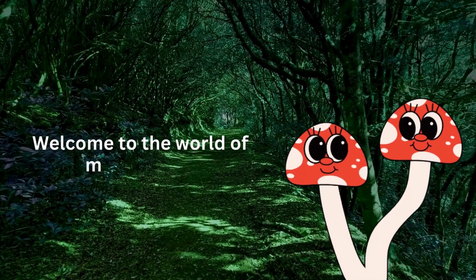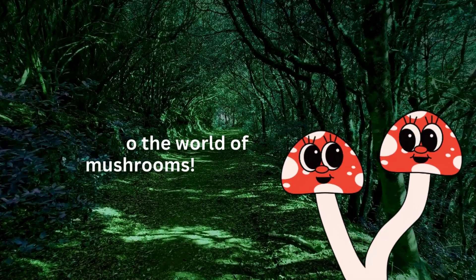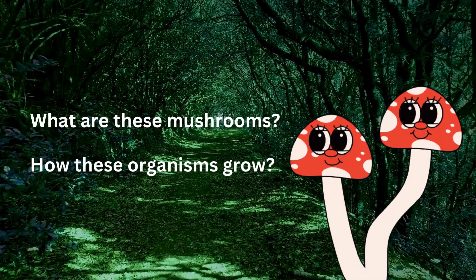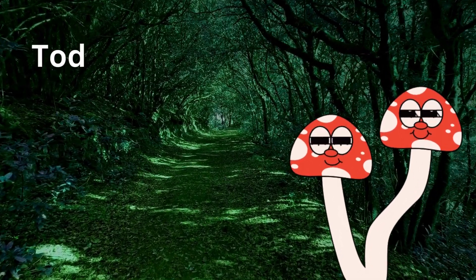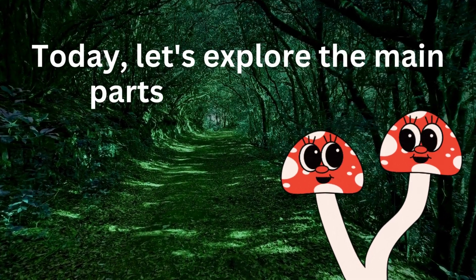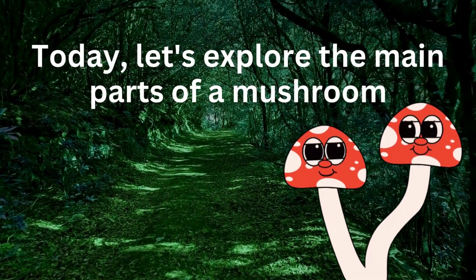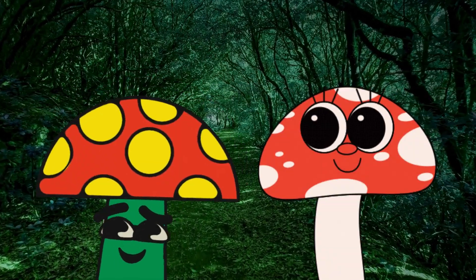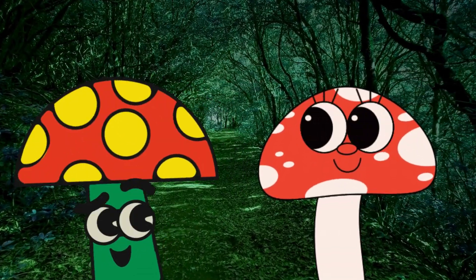Hello friends. Welcome to the fascinating world of mushrooms. Have you ever wondered what makes up a mushroom or how these incredible organisms grow? In today's video, we'll dive into the key parts of a mushroom, breaking down everything from the cap to the hidden mycelium beneath the surface. Whether you're a mushroom enthusiast or just curious, this is the perfect place to start. Let's get started.